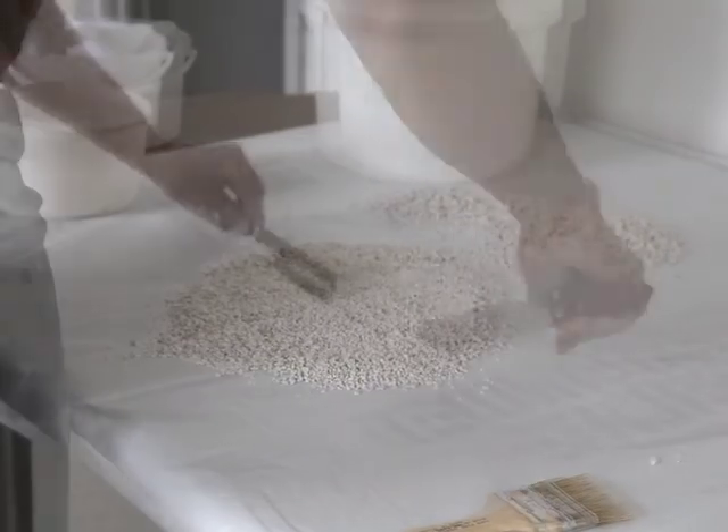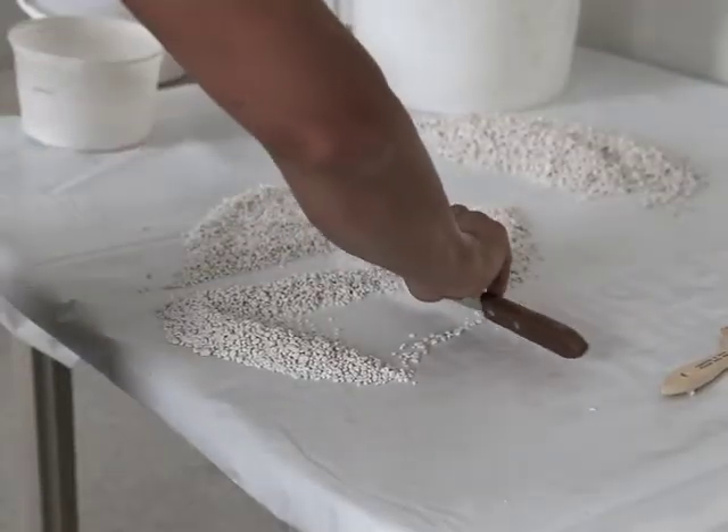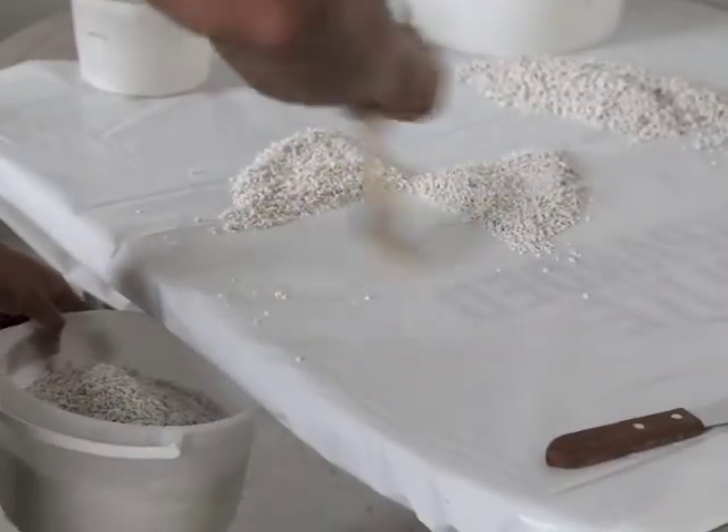Continue this process of piling, flattening, and rejecting two quarters until the sample is reduced to the approximate required testing size.